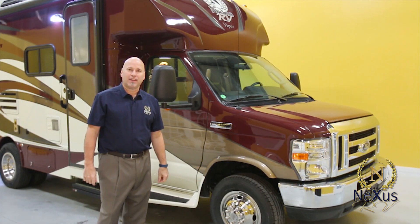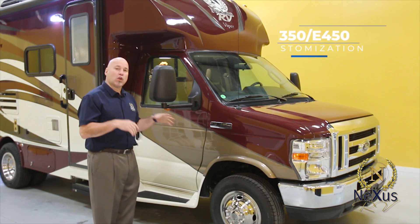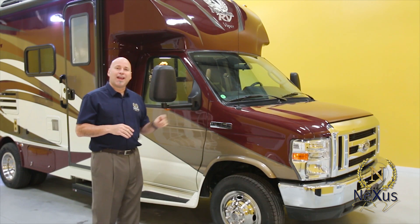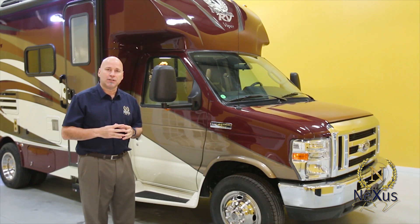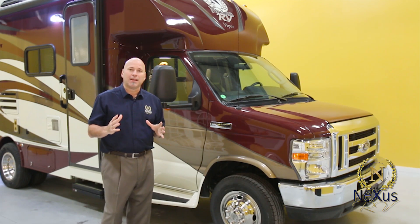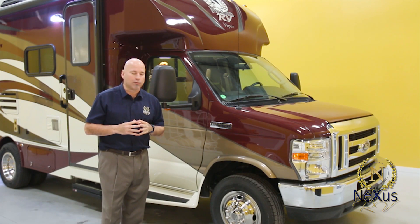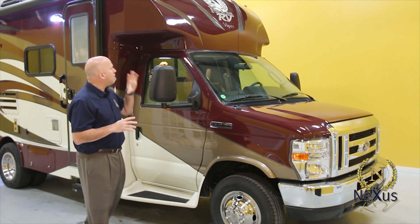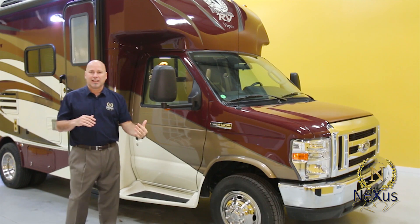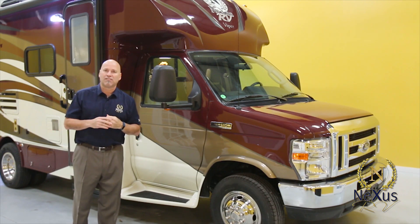This is the Viper 25V, a Class B+ product built on the E450 or E350 chassis — the E450 is an option. This unit has a Ford V10 gas engine with the Ford transmission under the hood. It gets about 8 to 10 miles per gallon depending on how you drive, the altitude, and the terrain. It's designed to be aerodynamic and not look like a traditional Class C — that's the Class B+ designation.